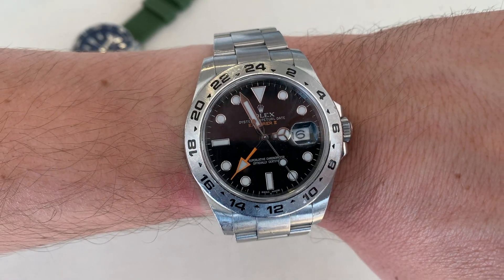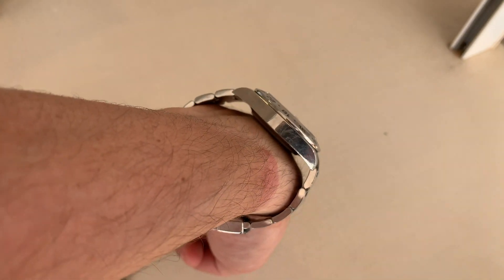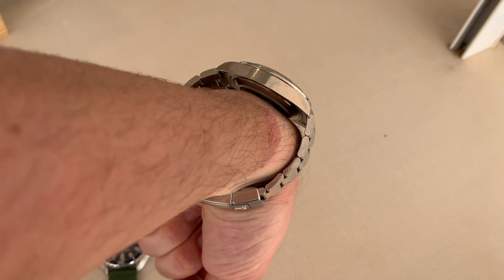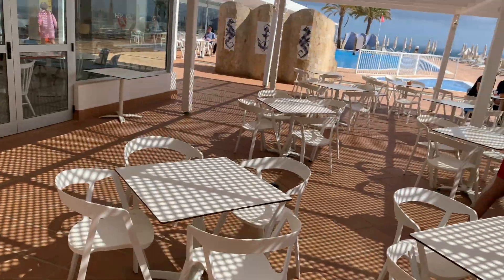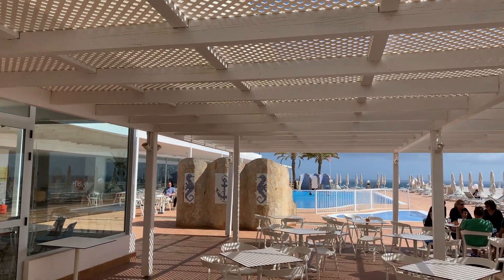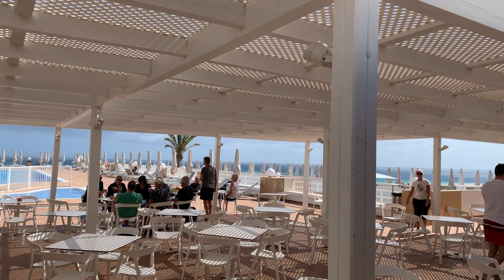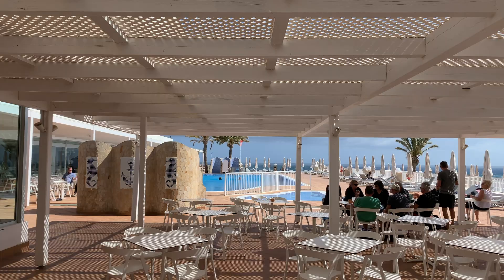Truly beautiful. Just wanted to give you a look at it — a very nice case. That's it. I had the opportunity to have a closer look at a Rolex watch, just wanted to give you a peek. I hope you enjoyed it. Have a wonderful day.